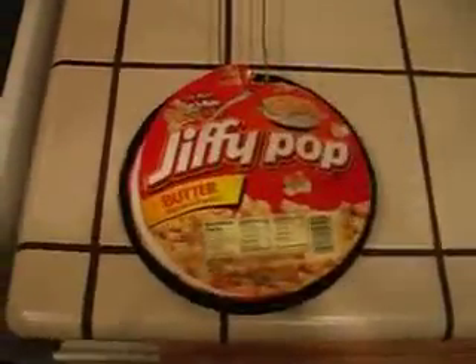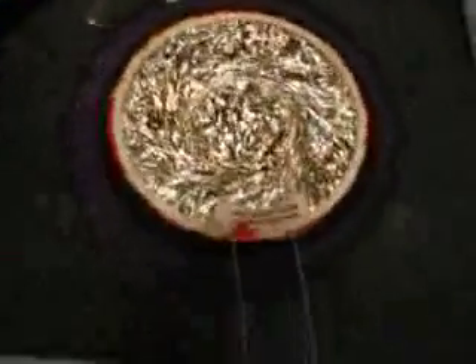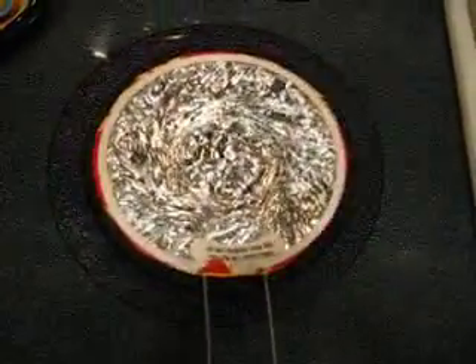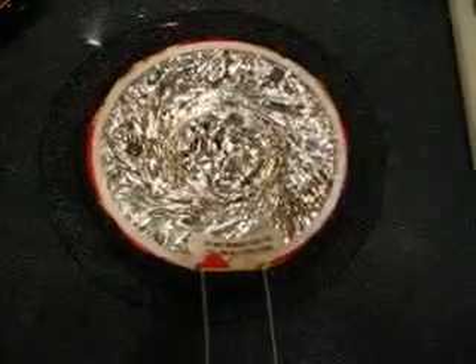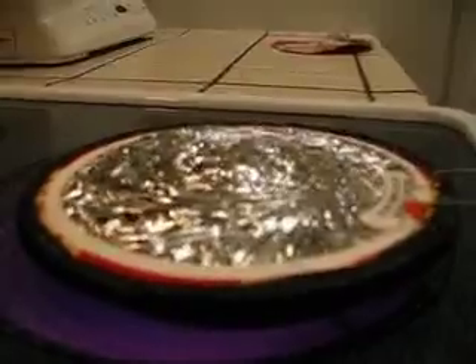Alright, I'm going to show you how to make Jiffy Pop. Peel the paper off. Now I'm going to heat it up. Just got to wait for it to sizzle. Just waiting for it to start popping.